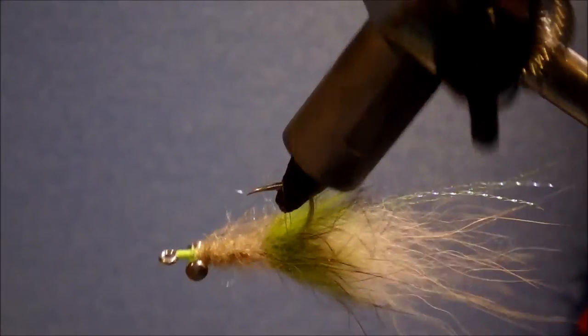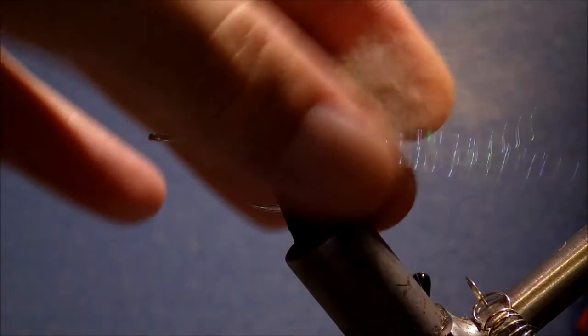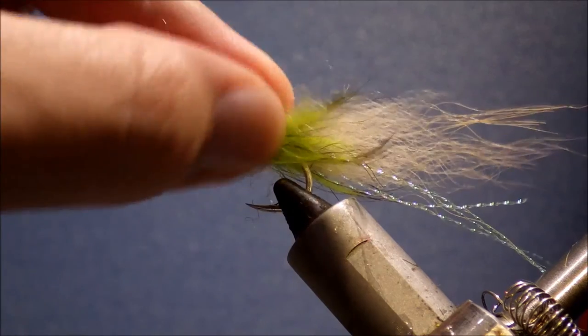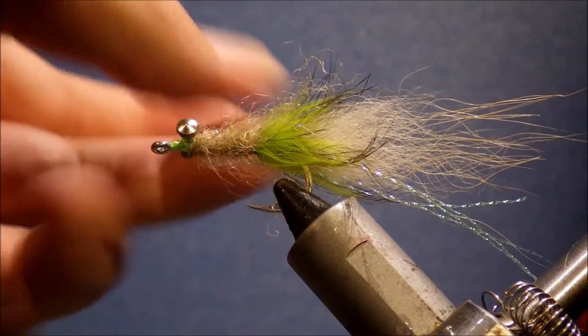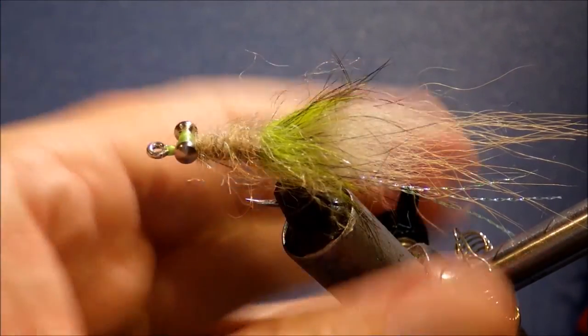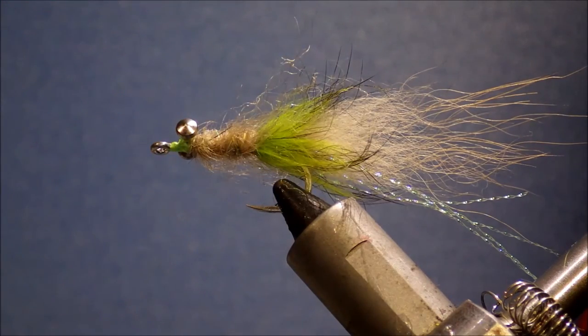If you want the fly to sink a bit slower, you can make the body heavier and the tail a bit thicker. If you're fishing very shallow water, just use some medium bead chain and a good bit of dubbing — it'll give you a nice soft landing.